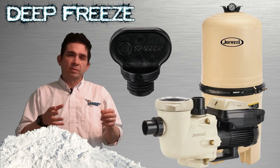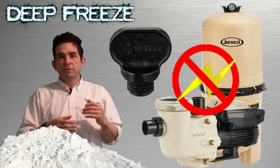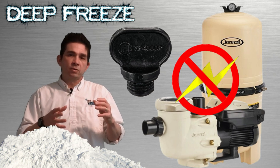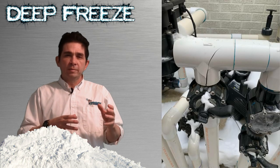Drain out the heater as well by removing the plug before the deep freeze happens. If you feel like the power may go off and running the pool 24 hours may not be possible, draining the equipment is one way to preserve it.